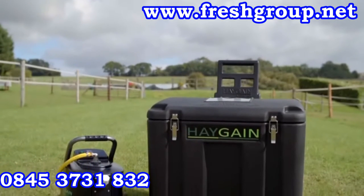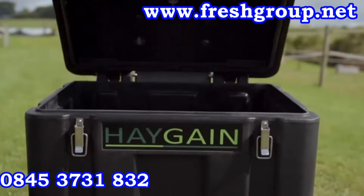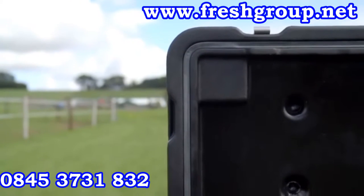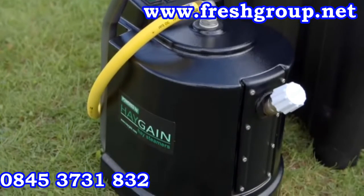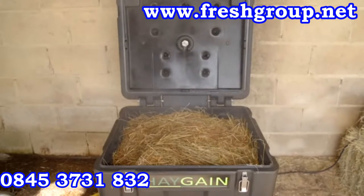Haygain hay steamers are scientifically proven to eliminate respirable dust in hay and haylage by killing mould spores and bacteria. The Haygain method uses the patented proven manifold spike system designed to push steam into the centre of the hay, ensuring all of the hay is steamed fully. This is located in a double skinned insulated container attached to a purpose built steam generator. The process re-hydrates the hay, maintains the nutritional value and makes it more palatable.